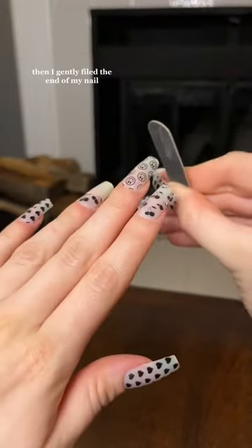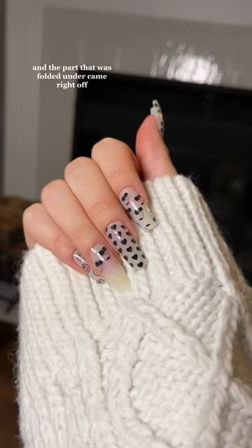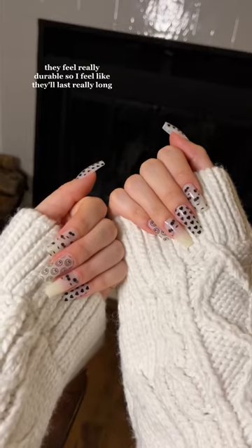Then I gently filed the end of my nail, and the part that was folded under came right off. Here's what they look like — they feel really durable, so I feel like they'll last really long.